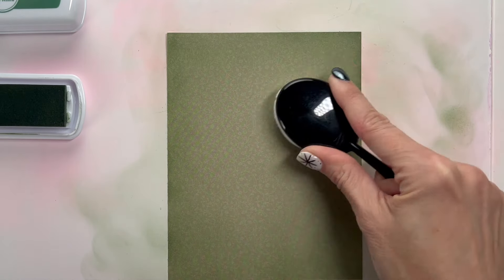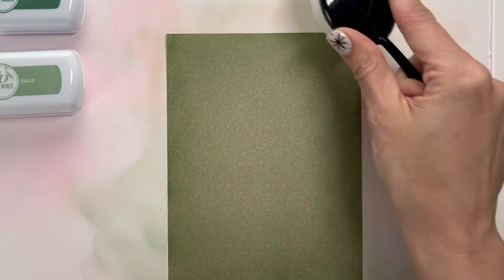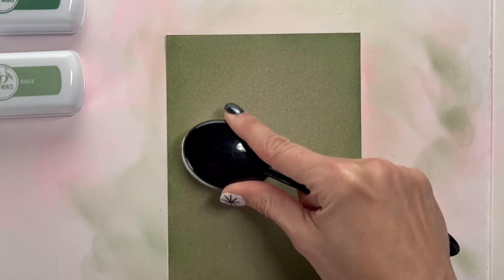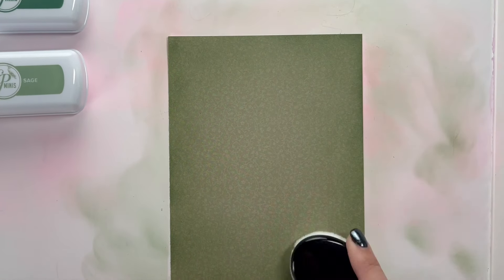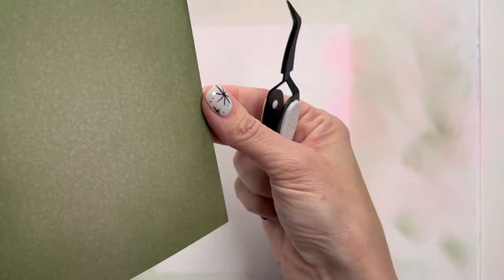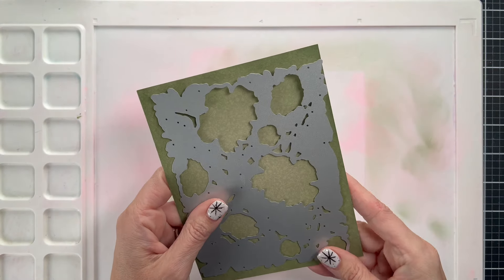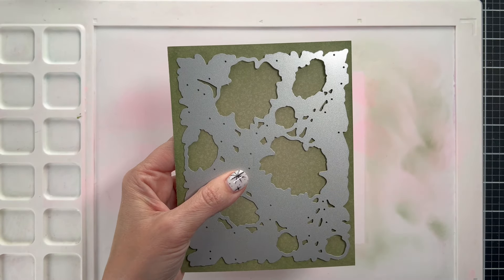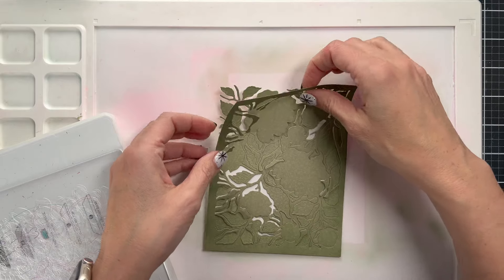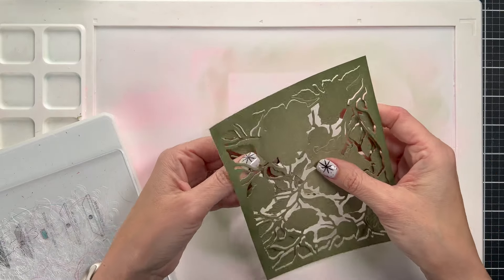I'm using a silicone mat so that I can tap my brush off and really not get any specific brush marks. You always want to come from off the paper to on the paper to make sure you've got good even ink blending. Especially with pattern paper, some of it is smoother than others so you've got to be careful. See how the middle is nice and light and the outsides are dark — I'm going to run this through the die cutting machine and you'll see that parts come out and parts don't.